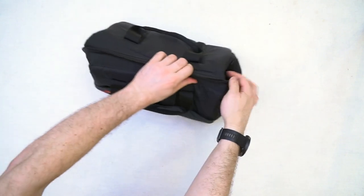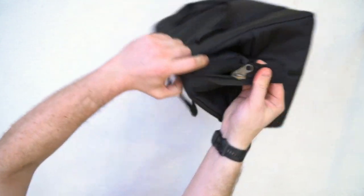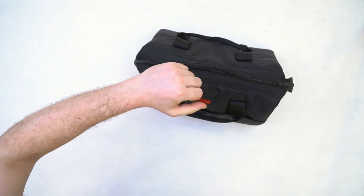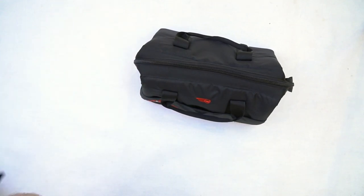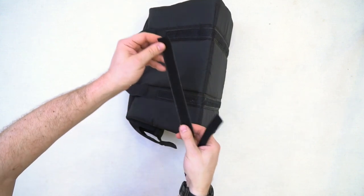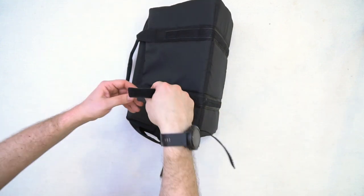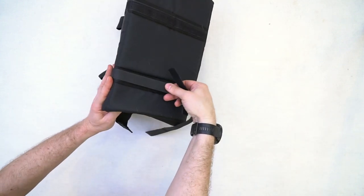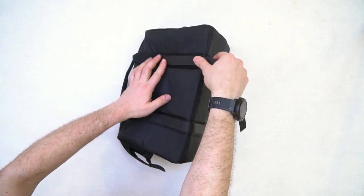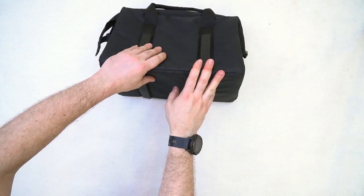Что бы я хотел в этой сумке доделать? В первую очередь, если использовать эту сумку не как автомобильную, или у вас внутри машины коврики резиновые и нет ковролина, то стоит закрыть липучку типа «папа» липучкой типа «мама»: отрезайте нужного размера два куска, обрезайте углы, чтобы они не цеплялись, и вот таким вот образом заклеивайте. Теперь сумка у вас не будет рвать деликатные вещи — женские колготки, куртки и те ткани, которые боятся липучки.